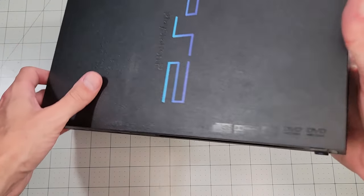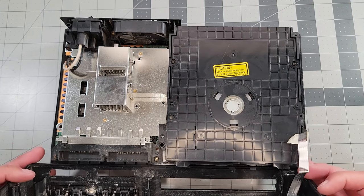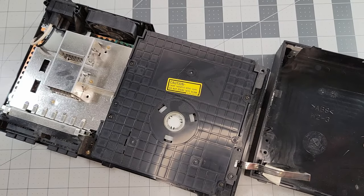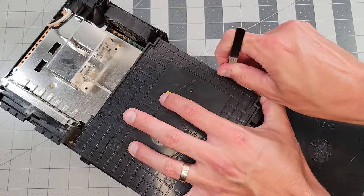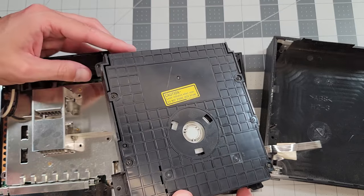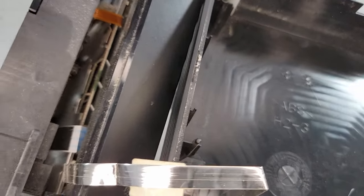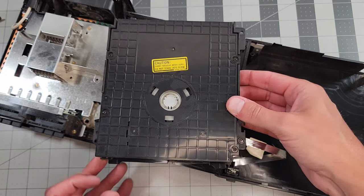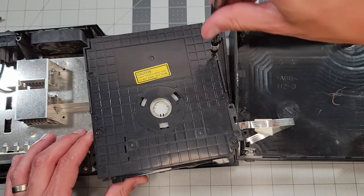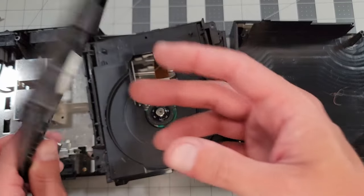Now let's flip it over, and with those screws removed, we can lift the shell off. The tape holding this cable down was loose, so I'll peel it the rest of the way, which gives us a little more room to set the top shell down. Now I'm going to attempt to remove the whole disk drive. There are a few clips to release, and then we can kind of just wiggle it out. I can't move it much farther than this because there are a lot of cables connecting to it below. So now there are four Phillips screws to remove here, and after that we can remove the cover of the disk drive and set it aside.